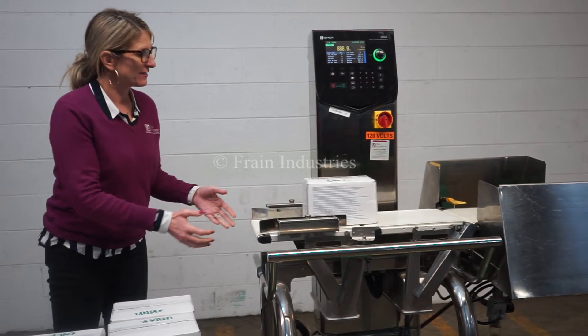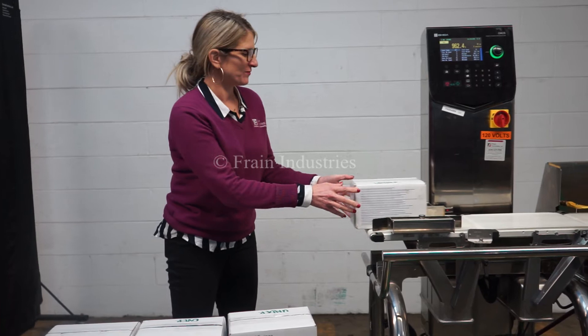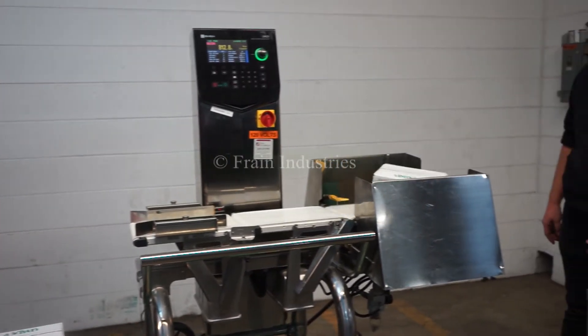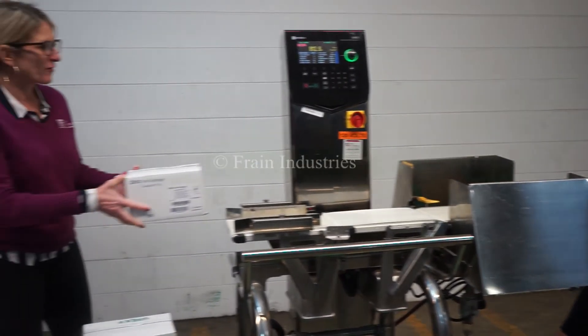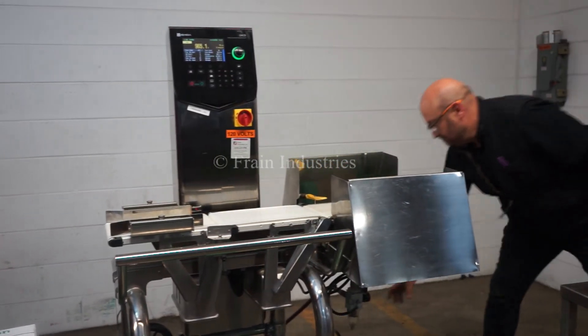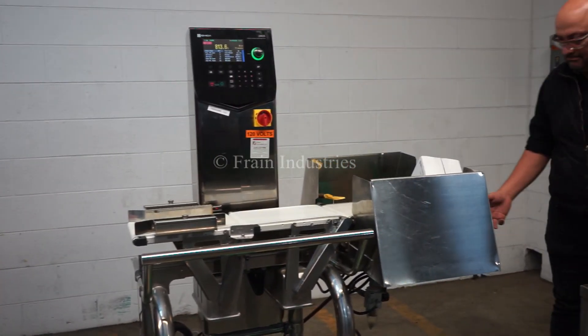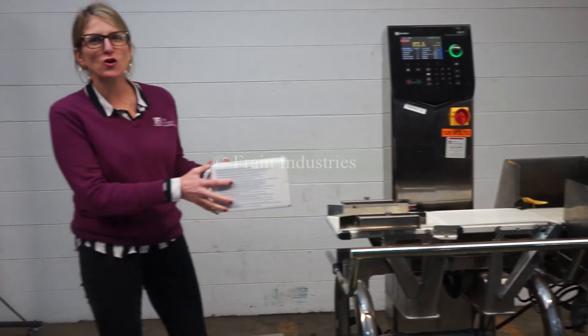Overweight. Underweight. Overweight. Underweight. Lastly, the correct weight.